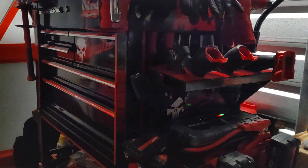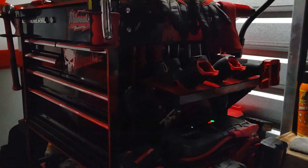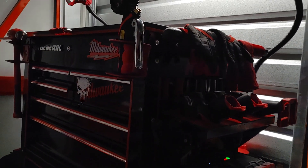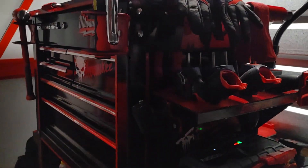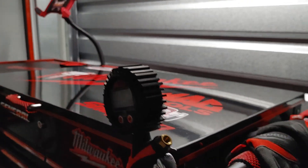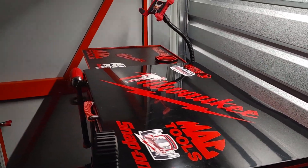Good evening, ladies and gentlemen. As you already know, this is your U.S. General 5-Draw Tool Cart with Side Tray and Deep Compartment. Today is Thursday. We just now making it back over to the storage unit, getting back to it, getting busy as always.